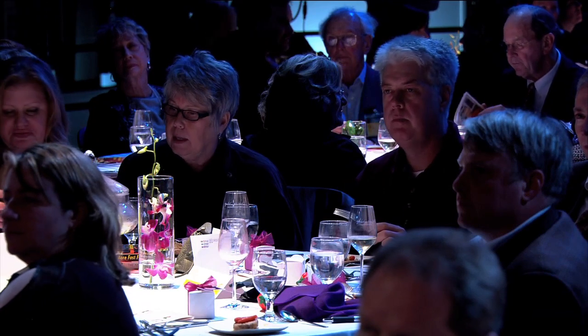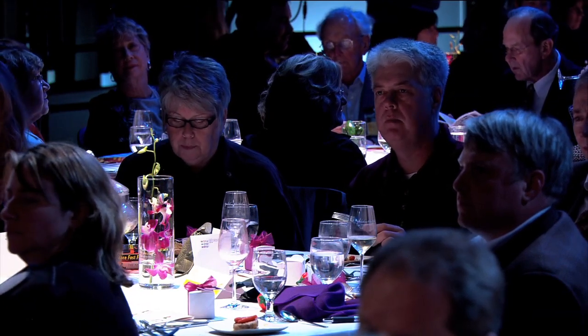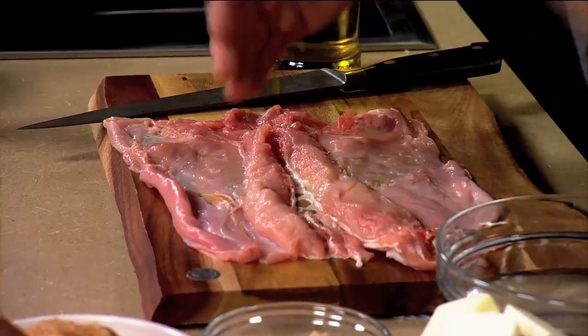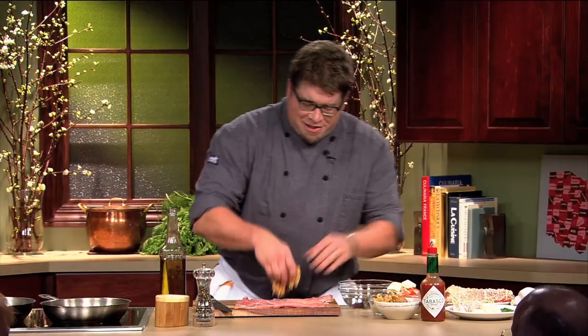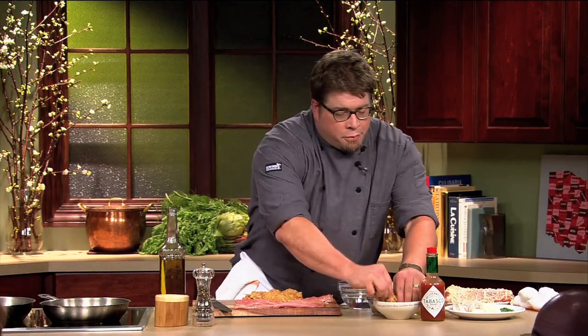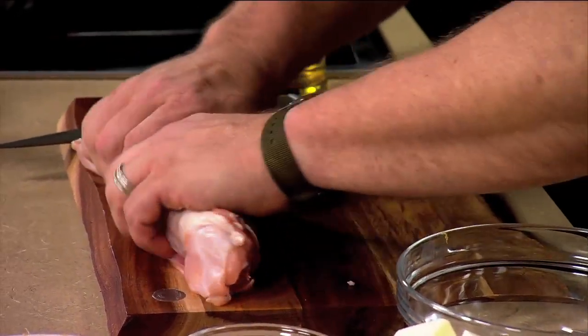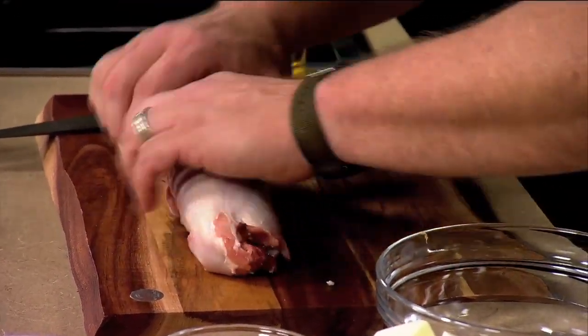Our stuffing ingredients include pistachios, some bacon, a little bit of onion, salt, pepper, a little bit of garlic, and then a little bit of cream and egg to kind of hold it together. So you get your rabbit laid out in front of you just like this, and it's a pretty simple process. You want to get this nice and filled up pretty well so you have a healthy portion, and then you just wrap that up tight. That's your first step of doing your rabbit roulade.